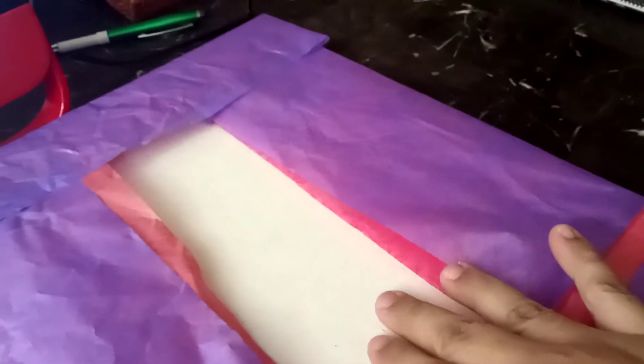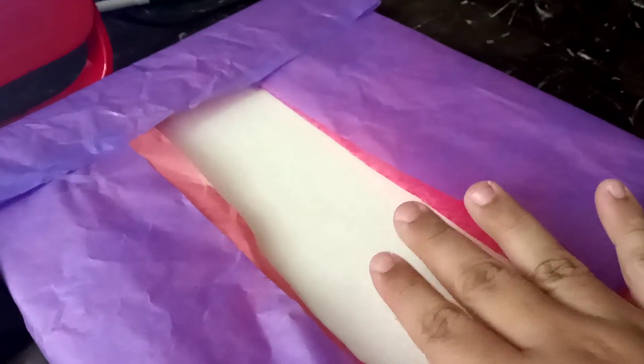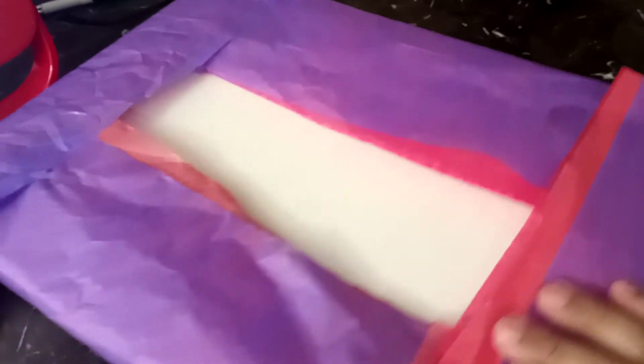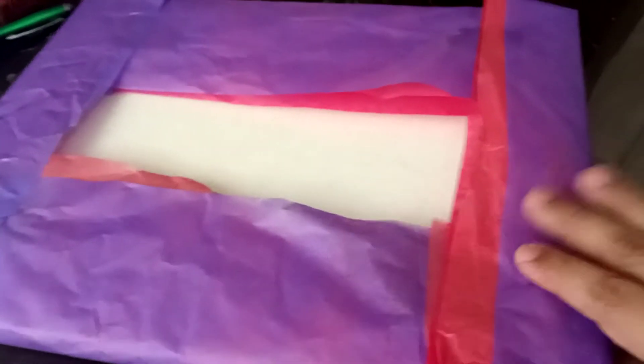Okay guys, so we're getting ready to ship. I already went ahead and put the painting in here — the one that we sold was the butterfly one. I went ahead and wrapped it with about four tissue papers. It looks like this from the front. We already went ahead and worked on this envelope.